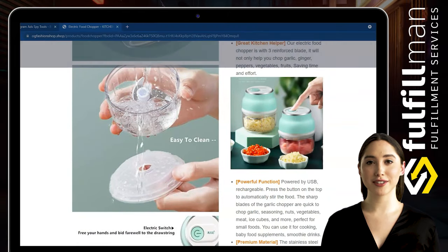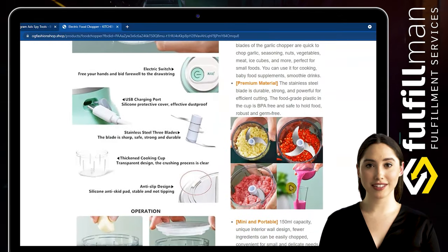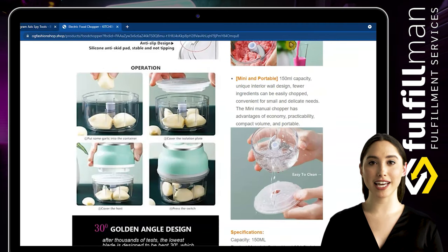At the same time, arm pressure is greatly reduced, freeing you from arm soreness. It features sharp stainless steel blades for fast and even chopping and mincing, a comfort soft-grip lid, and an anti-skid base, making your kitchen time more efficient.